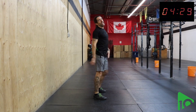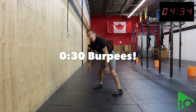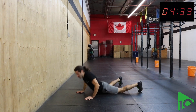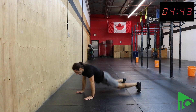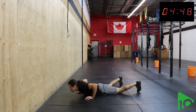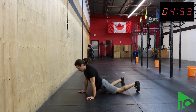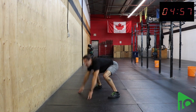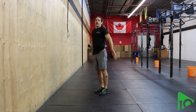Last one — everybody's favorite — is the burpee. Get all the way down to the floor, all the way back up and celebrate. Keep going!